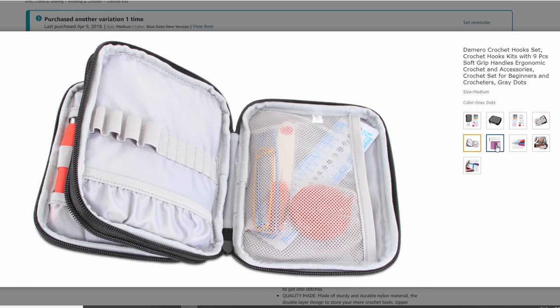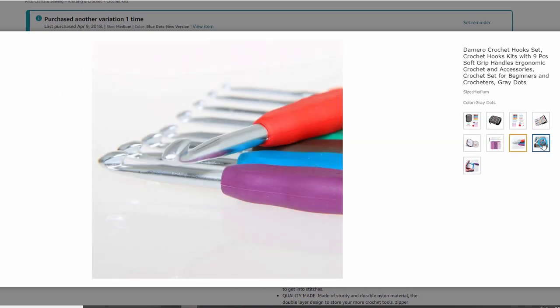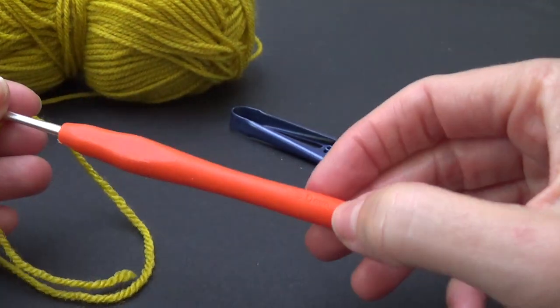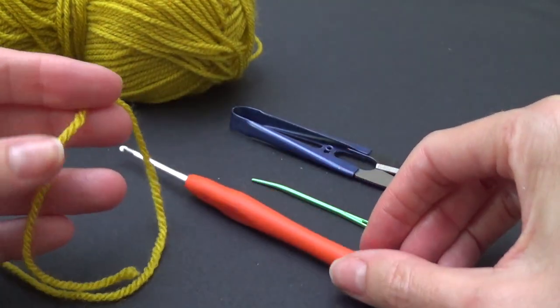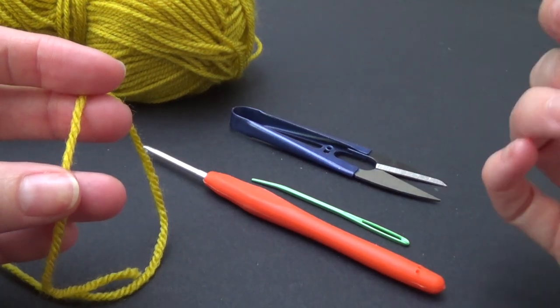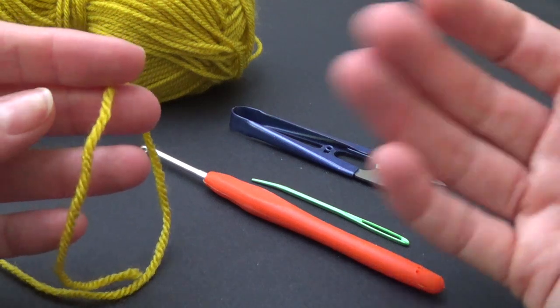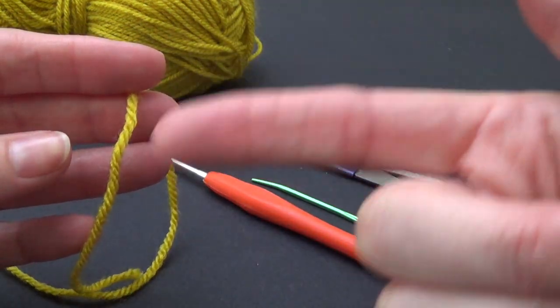If you want to use a worsted weight yarn — which is a 10 ply or around about an Aran weight in the UK — I would suggest using a 4 millimeter crochet hook or a G size. This will work with any weight yarn, but I would suggest using a crochet hook that is two or even three sizes smaller so that we get firm tension and the crochet doesn't give.